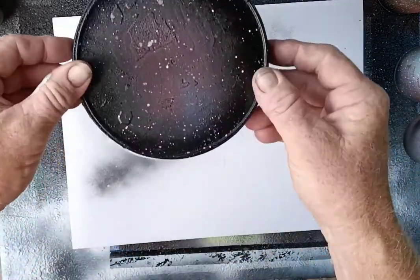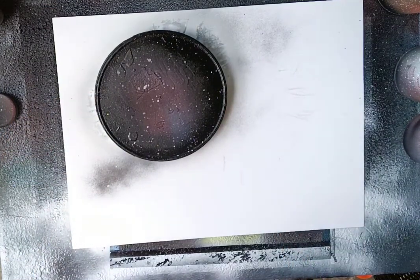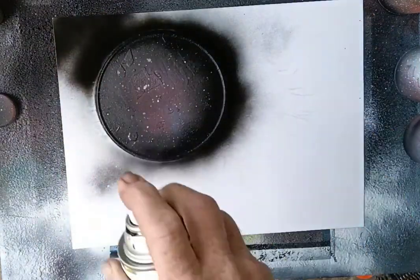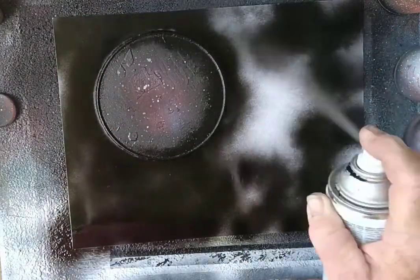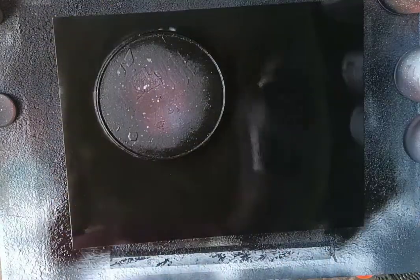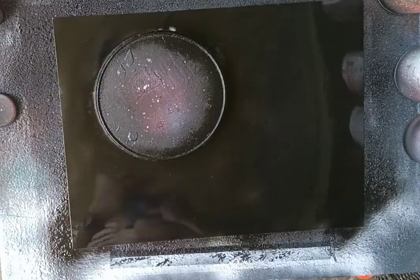Now we're going to cover the moon with a coffee can lid, then get our black and spray everything black. Once we've got everything sprayed black, we put on our glove.